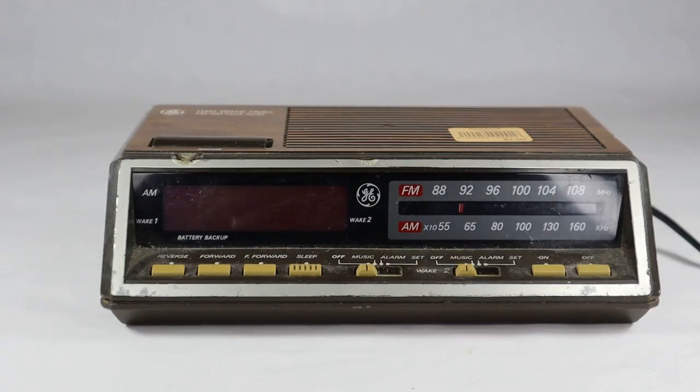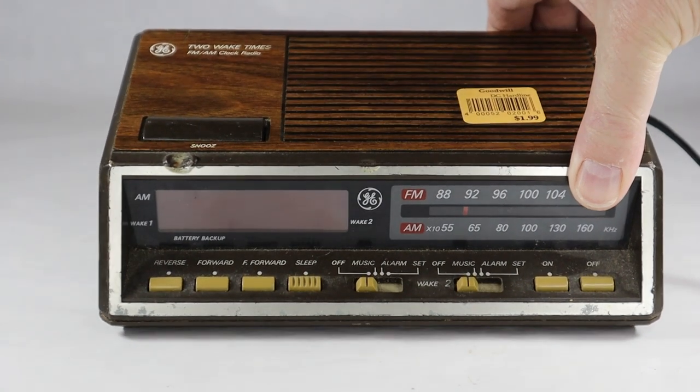Hey, welcome to another video of vintage TV and radio stuff. Today we're going back to the 70s and General Electric's two wake times AM-FM clock radio, the model 7-4816B, for those of you scoring at home. Made back in the 70s with that groovy woodgrain finish.